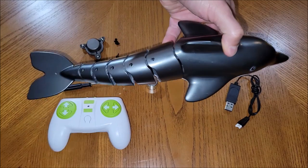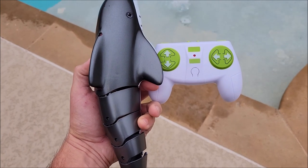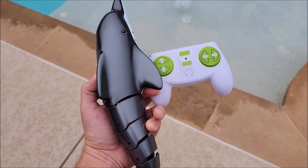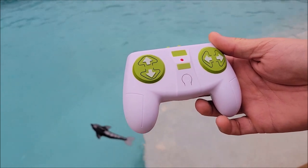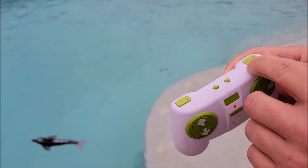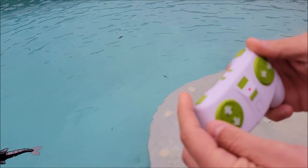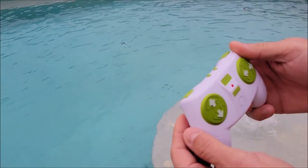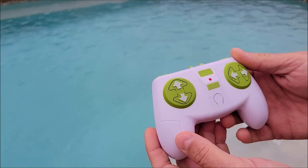Haven't you always wanted a remote control Dolphin? I've got the battery charged and installed in the Dolphin, and batteries installed in the remote — time to test it out in the pool. This stick goes left and right, this is forward, and it actually goes in reverse too. This button does the blowhole, and this button here does an automatic mode where it just does all kinds of different moves — left, right, up, down — great for a pool or even a bathtub.